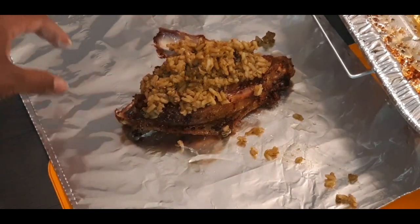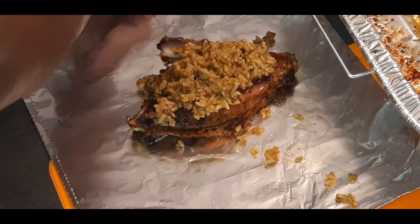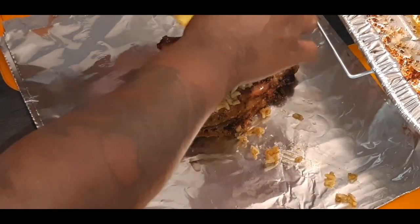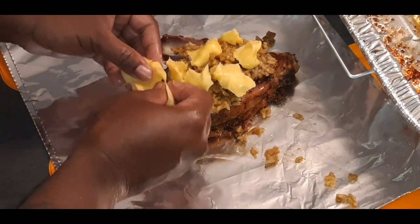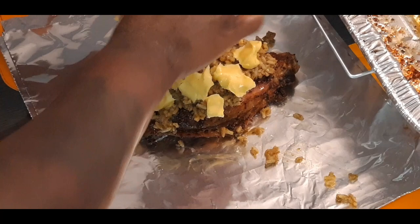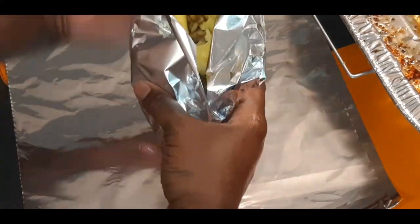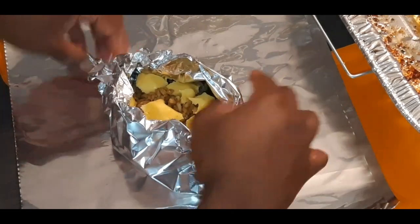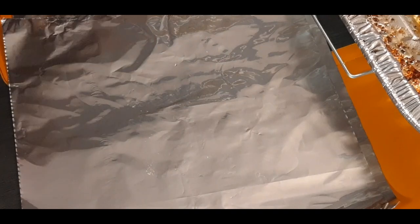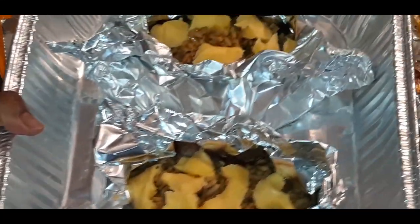Here's our other one stuffed with our nice dirty rice. You can see bell peppers, onions, a little ground beef. Let's take our cheese and lay it on there — let the cheese just melt all up on there. Wrap it in a little boat, leave it a little open air — easy peasy. Now I have my two turkey wings stuffed with the dirty rice, topped with some cheese. Those are ready for the oven. Let's set those aside.